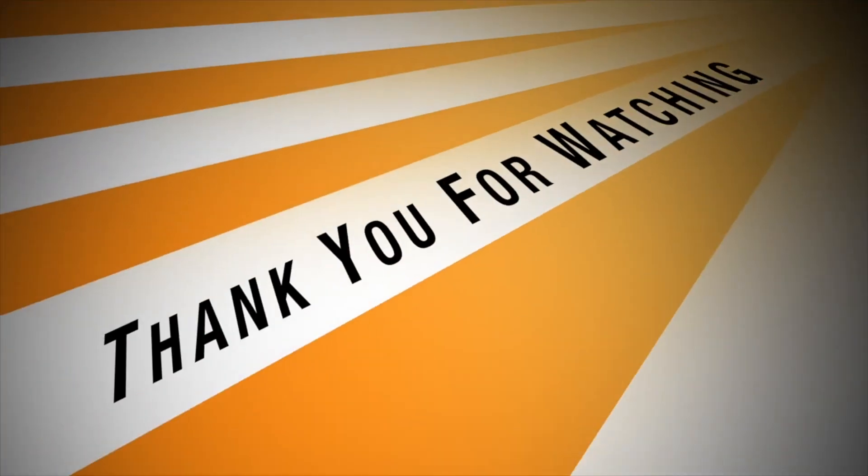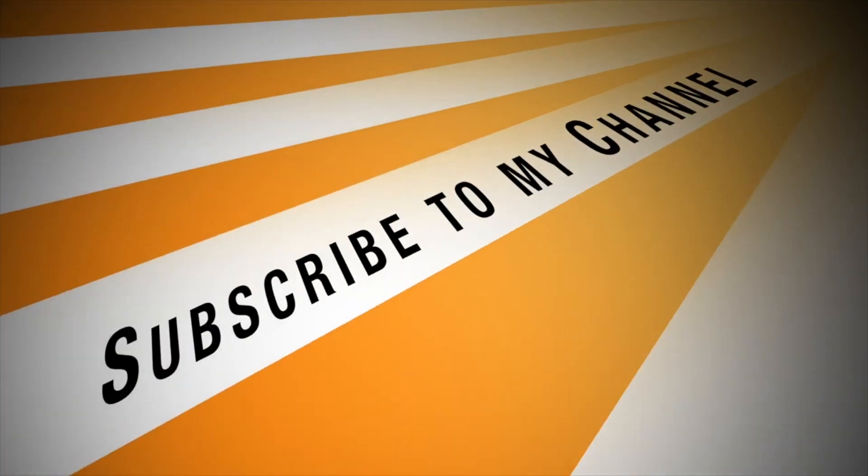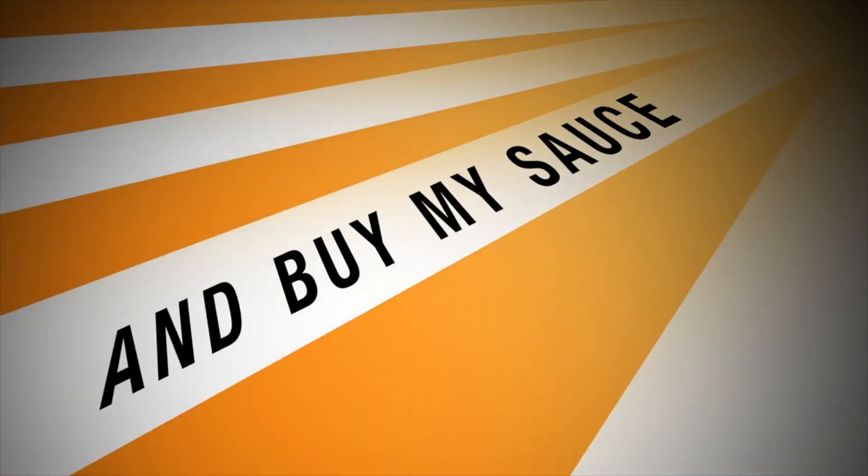Please check us out at mirazan.com. If you guys have any questions about recipes, we are glad to help. I hope you guys enjoy your night — I know I'm going to enjoy mine! See you guys soon. Thank you for watching. Bye-bye!